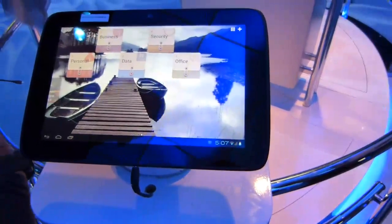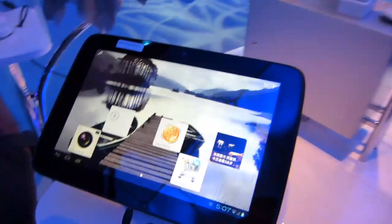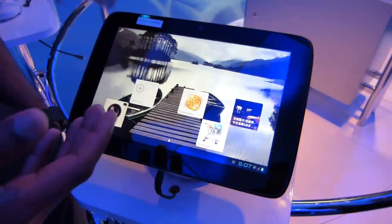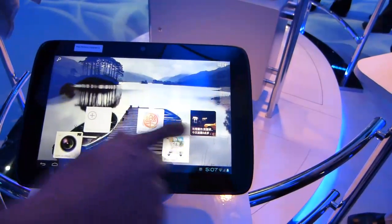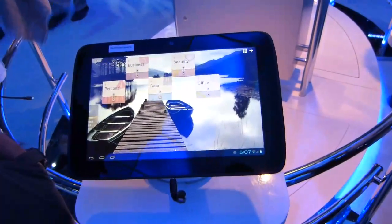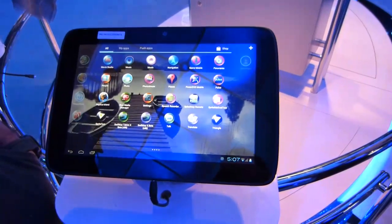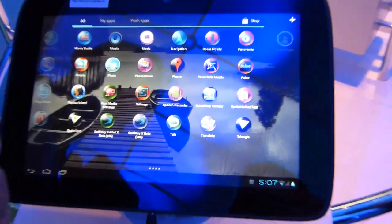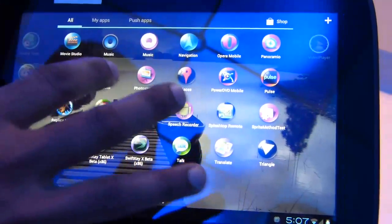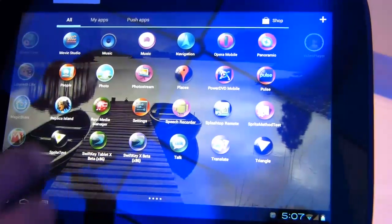Ice Cream Sandwich is what it'll be delivered with. Intel announced deeper involvement with Google at IDF last September — they optimized Honeycomb and quickly moved to Ice Cream Sandwich. Most of the 400,000 apps available on Android will work out of the box on IA, as they're mostly Dalvik apps. Some native apps leveraging unique Intel features will require work, but there's a native development kit available on the Android portal.